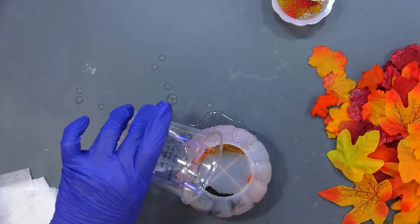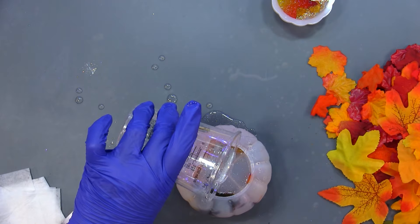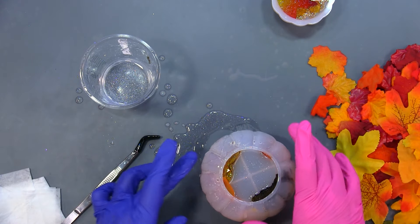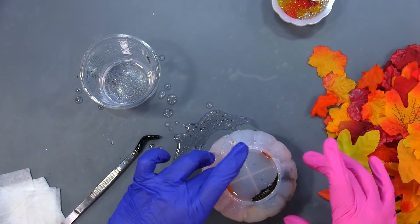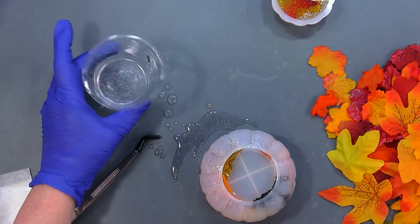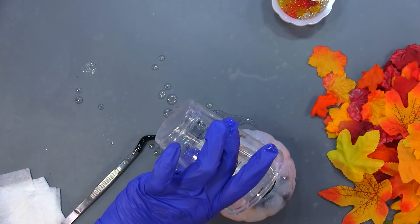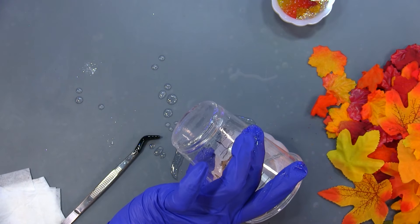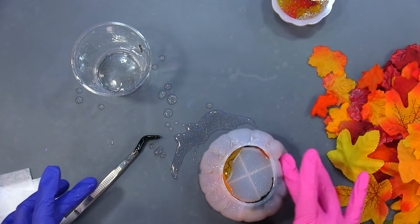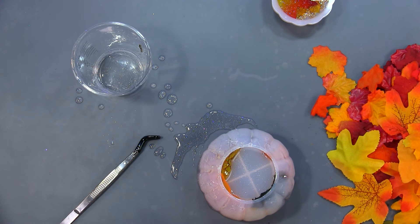Okay, I'm going to pour some resin in there and see what we've got. Looks like my mold has a leak in it — it's been running down the side. I'm going to need a lot more resin. That little bit didn't do anything. I'm going to clean this up and mix up some more resin and I'll be right back.